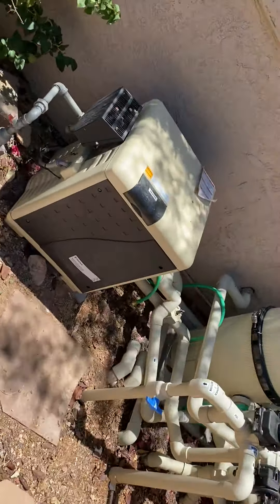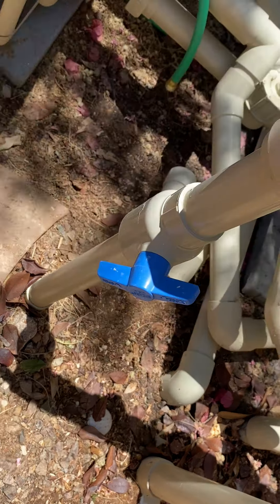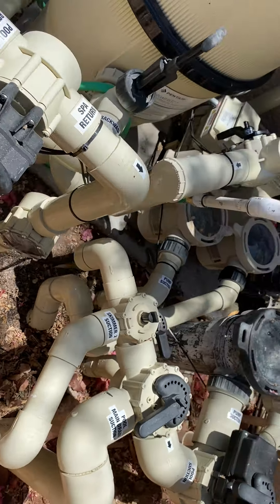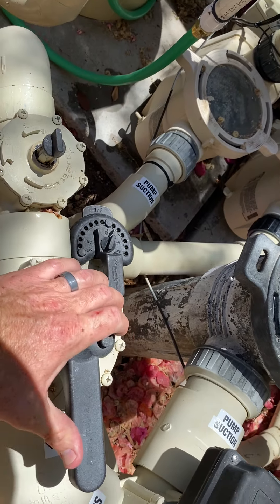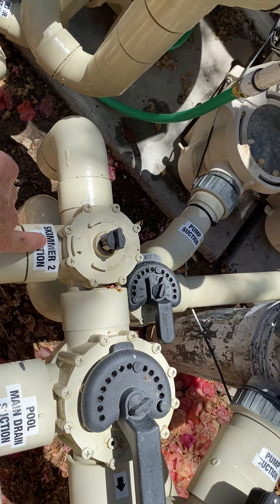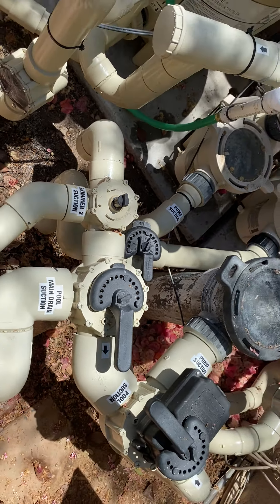After I have added my DE, I'm going to go ahead and turn this valve back. It's super important that this is cracked open maybe 50% like that at all times. Then I'm going to go ahead and turn my skimmer suction off — only my main drain suction will be on. You can see that it says off. Skimmer is off. This line has now been closed. Normal circulation right here.